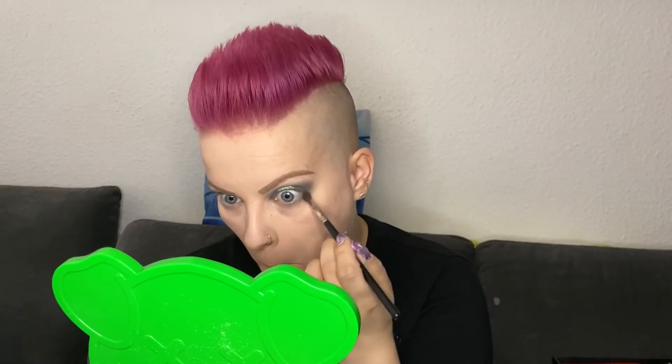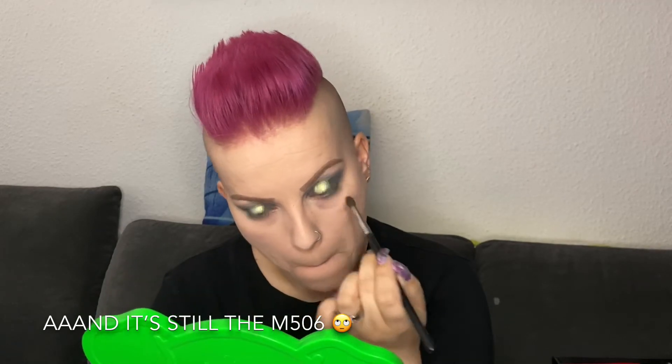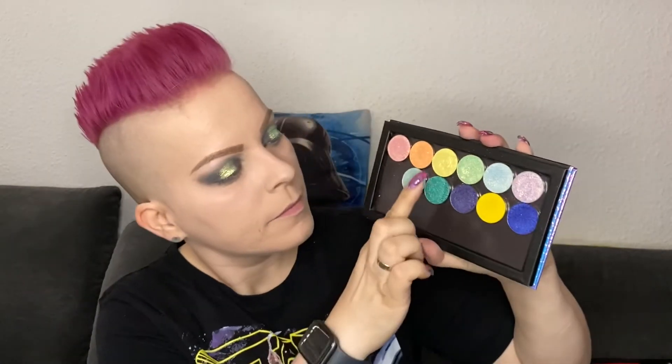In this step I am using R.I.P. and the M502 brush by Morphe to put it on my lower lash line to deepen it even more. Next I am using Chic and a small packing brush from the Morphe and Coca-Cola collection to put this yellow color into my inner corner.